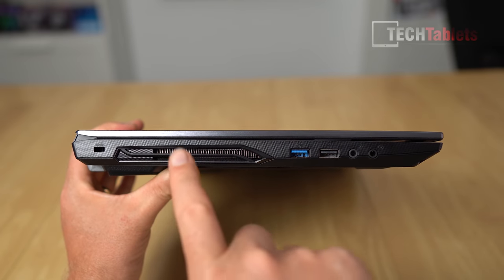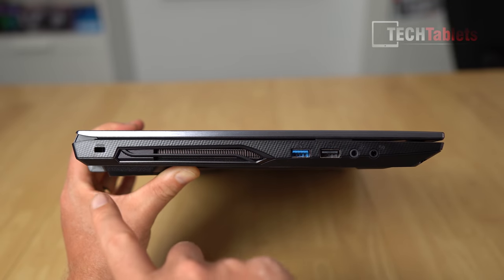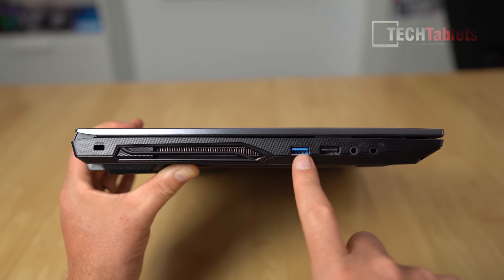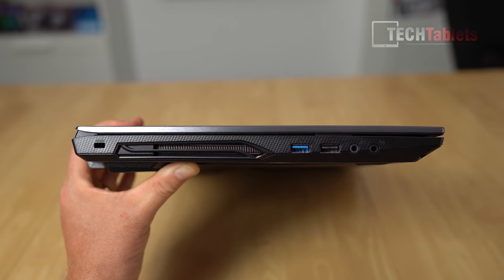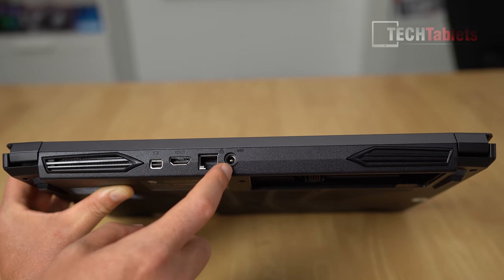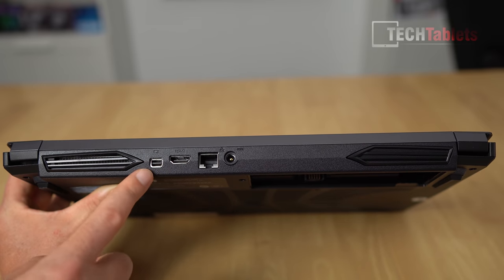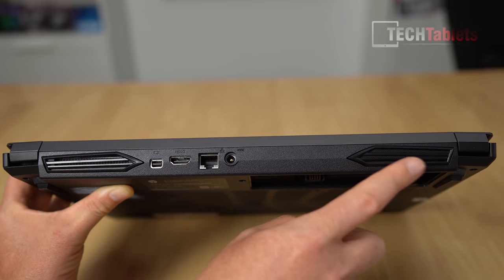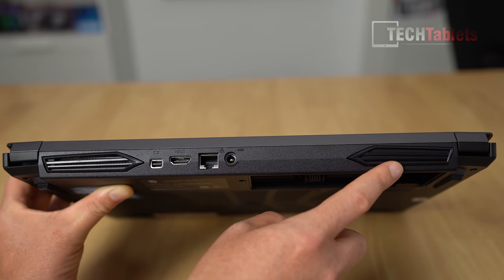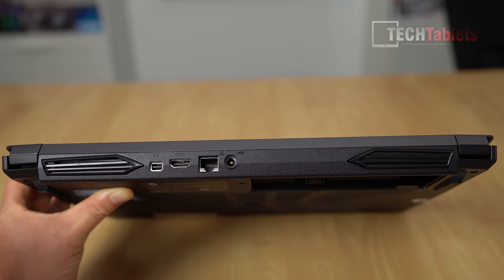For ports: on the left we have an exit vent for the cooling fans, a Kensington lock slot, USB 3.1, USB 2.0, and separate 3.5mm audio jacks. On the back: the barrel DC-in for power, Gigabit LAN, HDMI 2.0 (not 2.1, which is a shame), and a Mini DisplayPort 1.3, which supports 4K 60Hz. One side vent is actually just for aesthetics - it's not a real exit vent since the battery is right there.